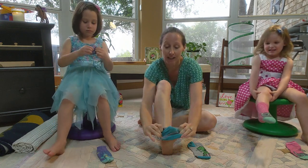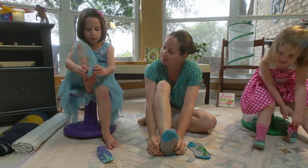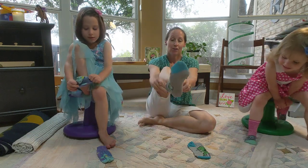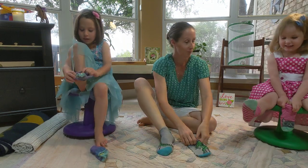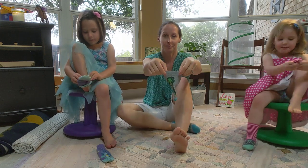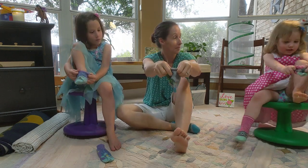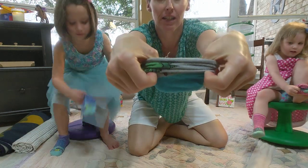Stick your toes inside, and pull it all the way over your heel. Stick your toe up. Scrunch, scrunch, scrunch — get it all scrunched down like this.